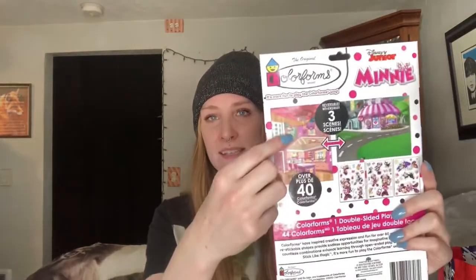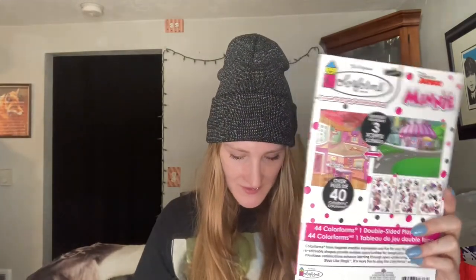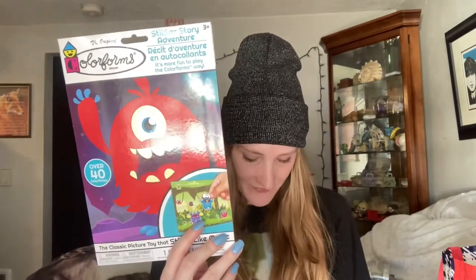These are Color Forms — imported by Greenbrier, also says Peach Tree Play Things on it. They're sticker story adventures: this one is Minnie Mouse where you get a scene and a bunch of stickers you can place on it, and this one is a monster theme. I'll keep those in my stash.